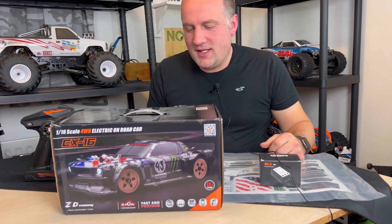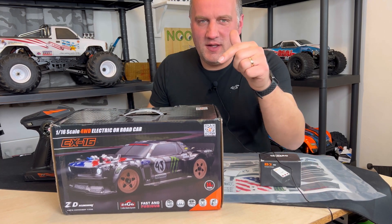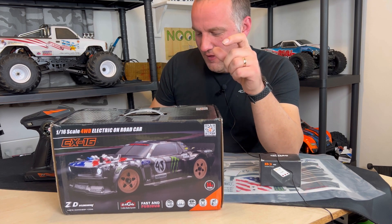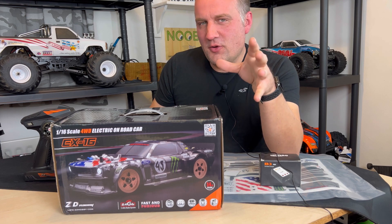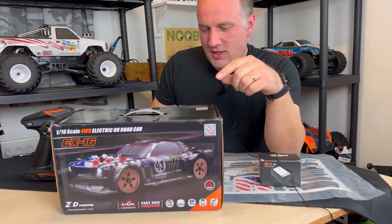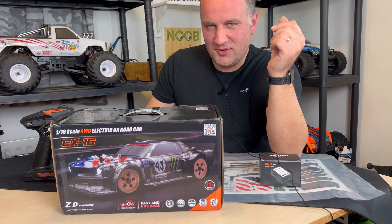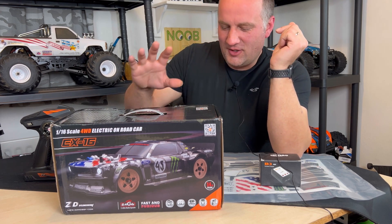What's up Noob Crew, thanks for clicking, welcome to another video. In this video we've got the ZD Racing EX16. It's a cool little car — I always wanted the EX7, which is the big one, but they're really expensive and I don't have that kind of money to spend at the moment.